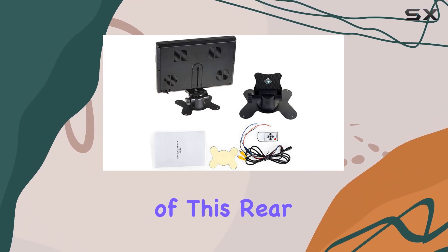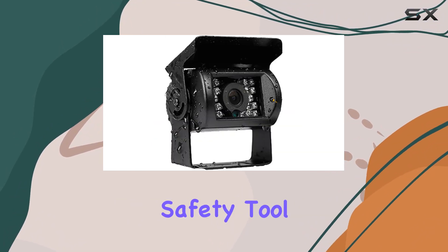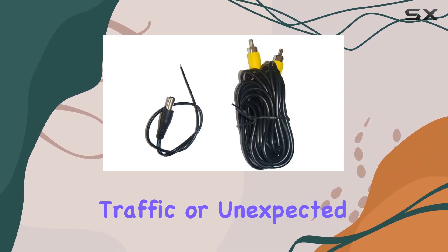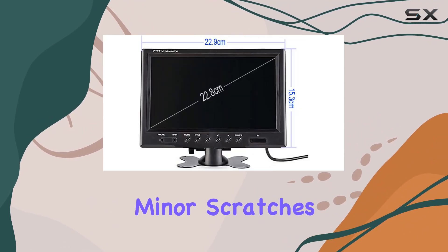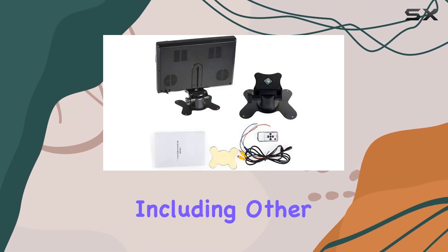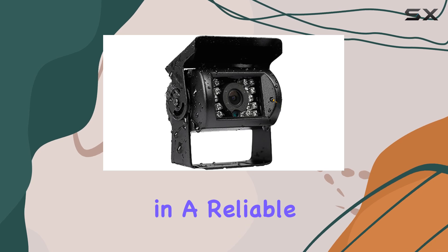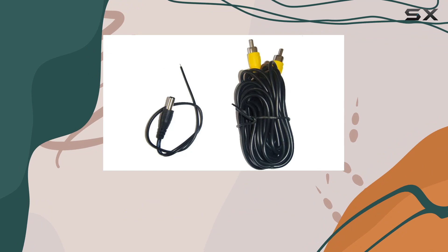The practicality of this rear-view camera system in everyday use cannot be overstated. It acts as an essential safety tool, helping to avoid accidents by providing clear visuals, thus preventing potential collisions with pedestrians, traffic, or unexpected obstacles. This system is not just about avoiding minor scratches — it's about ensuring the safety of both the driver and the external environment, including other vehicles and pedestrians. For any professional driver or someone who maneuvers large vehicles regularly, investing in a reliable rear-view system like this not only makes operational sense but is also a critical step towards enhancing road safety.